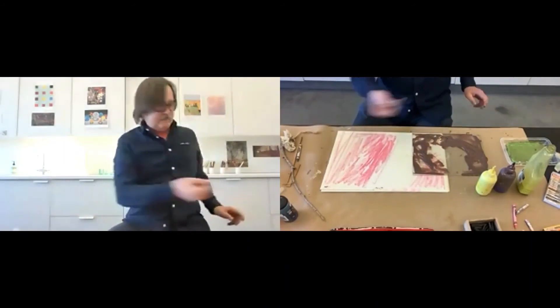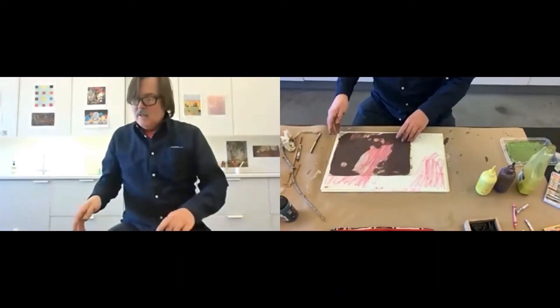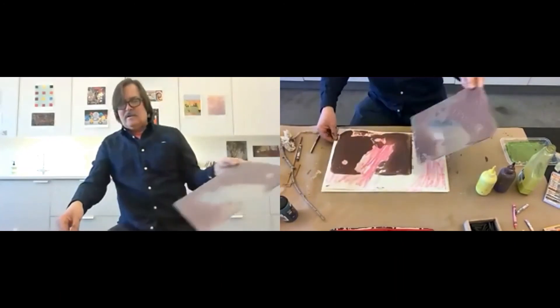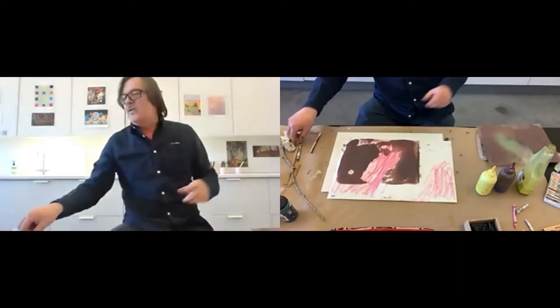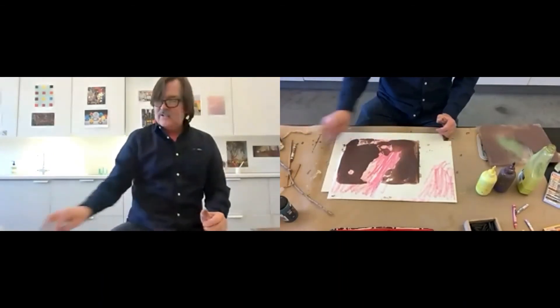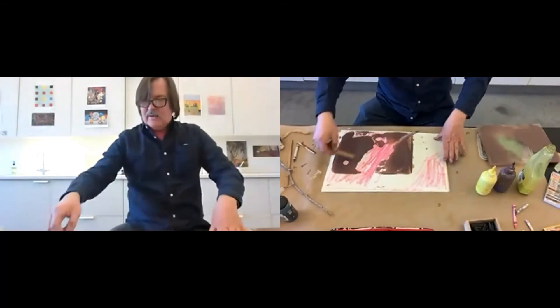This is called imprinting. It's actually pretty close to monoprinting because we're using a piece of plastic. So we have that — now we just flip it over back onto that area and then take it off. This we could work with also. We can add some other elements; we can work back into it with our stick. I'm going to use a wider one — it's part of a cedar shingle — and I'm going to introduce a linear element, which is a little bit like branch.